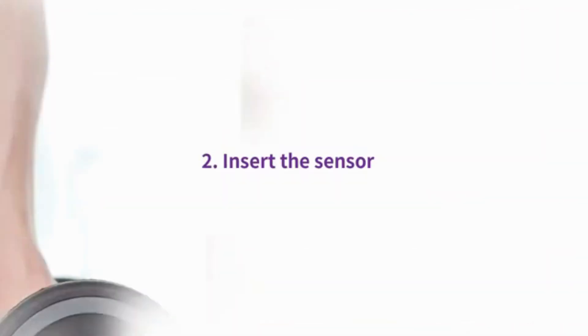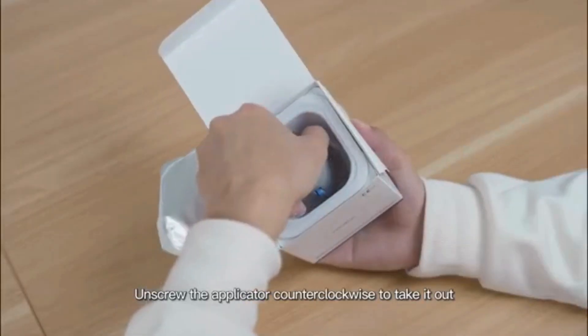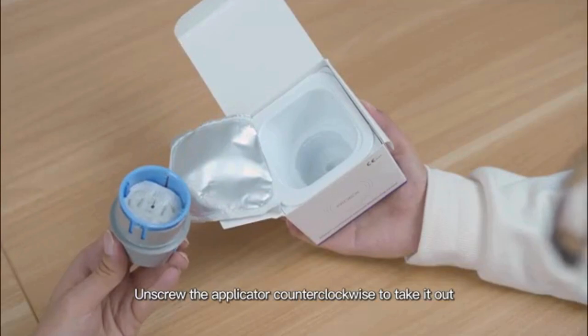Insert the sensor. Choosing the abdomen to insert the sensor — open the packaging and unscrew the applicator counter-clockwise to take it out.